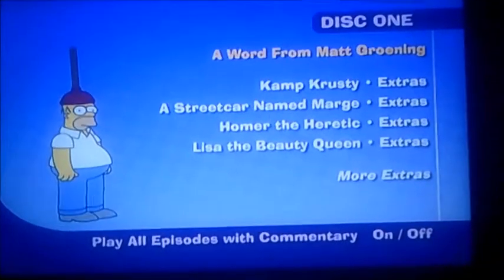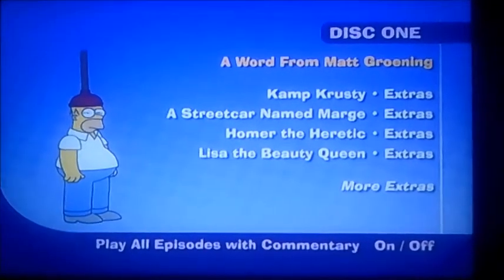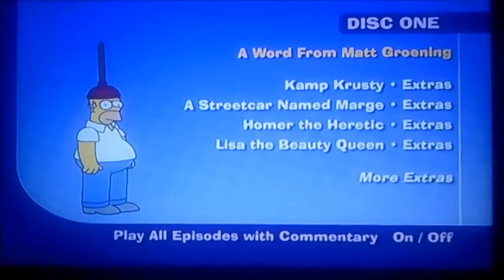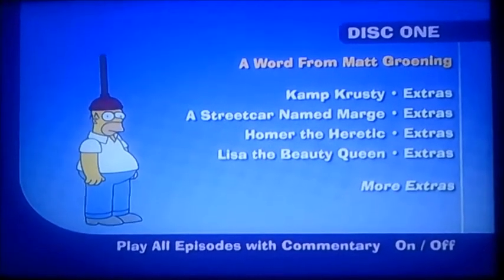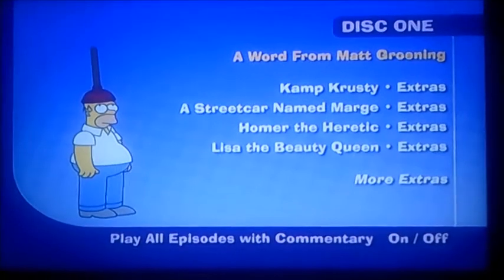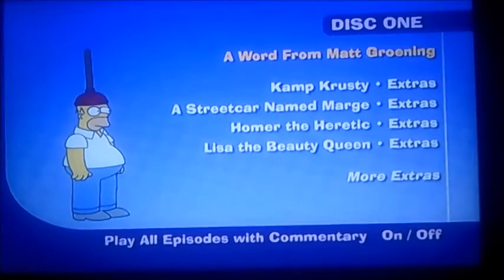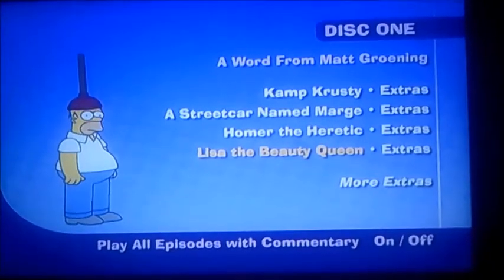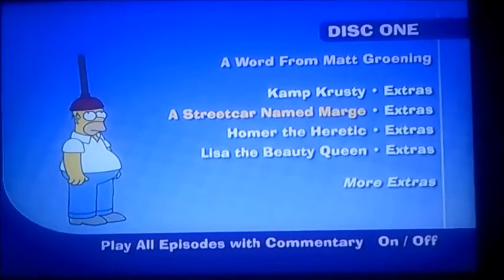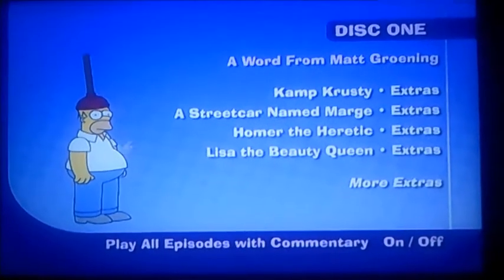Hi guys, it's me again. Today I'm going to be doing another DVD menu walkthrough, but this time we're moving on to the fourth season of The Simpsons, disc one. As you can see, it's got episodes like Camp Crusty, A Streetcar Named Marge, Homer the Heretic, and Lisa the Beauty Queen. There's also a word from Matt Groening — I'll quickly show you that one first.